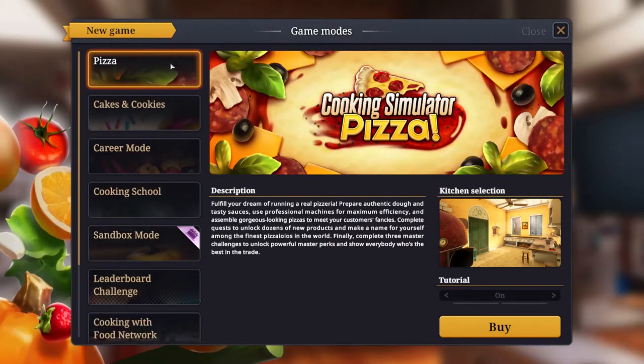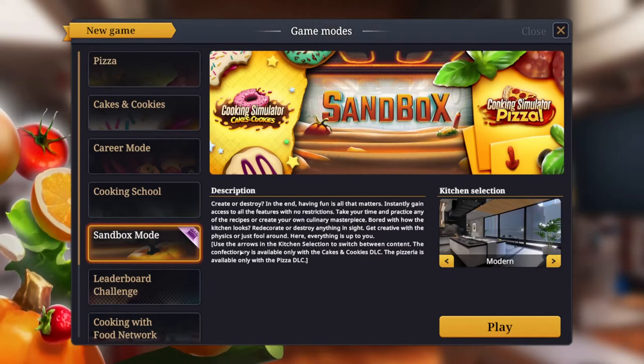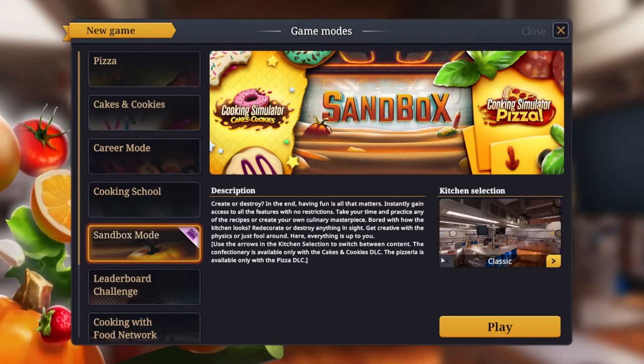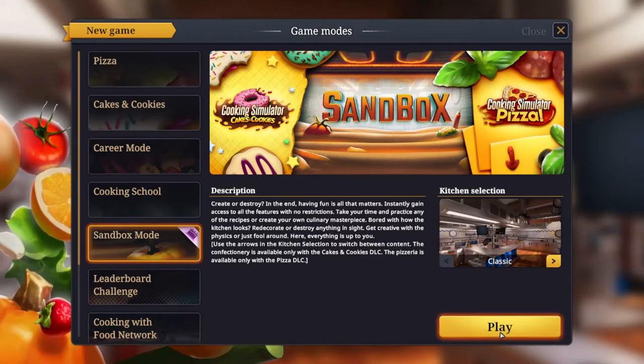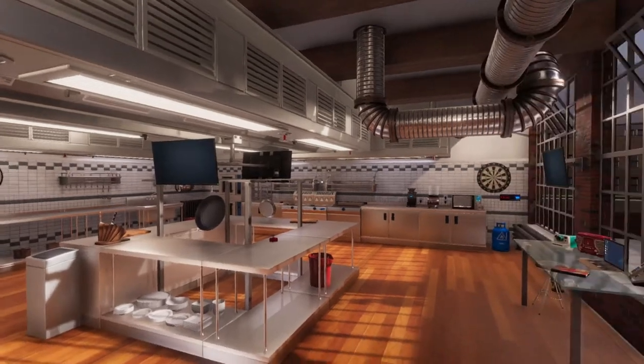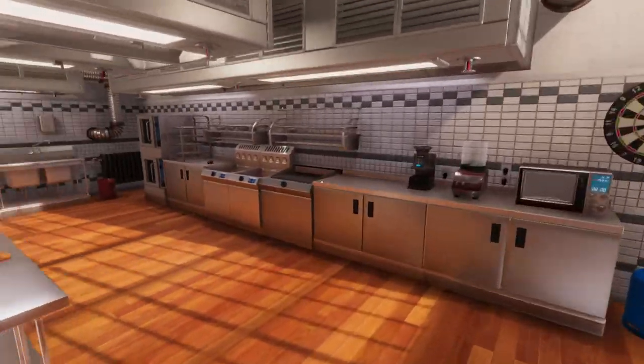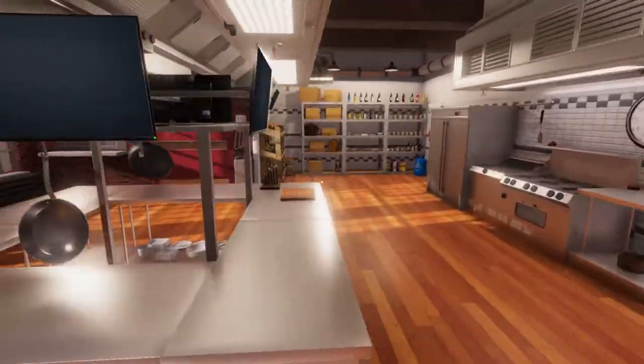Start a new game here. Let's do sandbox mode. Classic, and then let's do this thing. Okay, so I've never played this game with a controller before, so honestly I'm a bit scared, because this game is pretty hard to control. Okay — not that hard, for now at least.